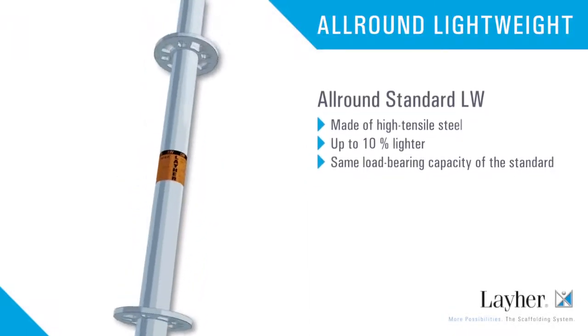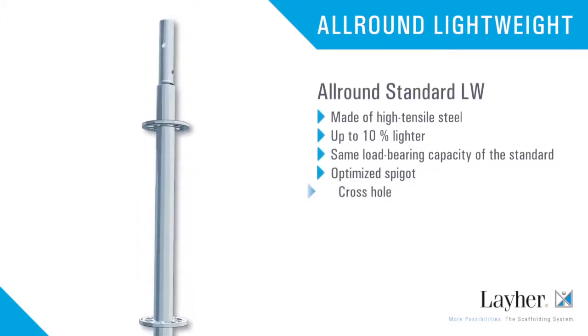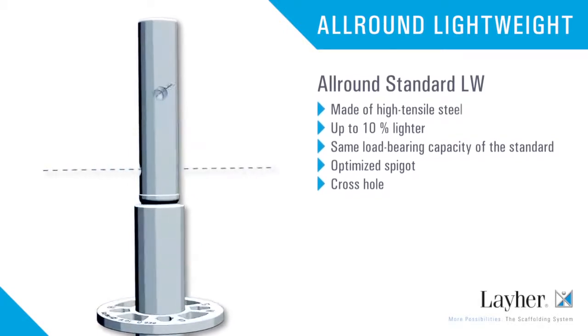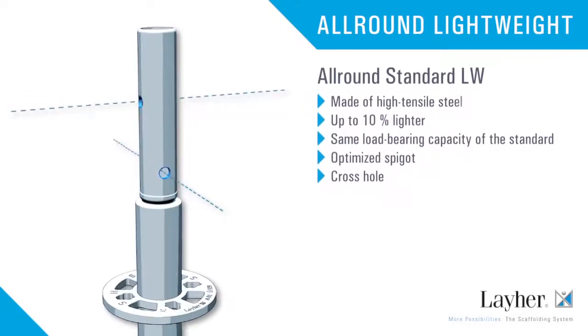The all-round standard LW, made of high-tensile steel, weighs up to ten percent less yet with the same load-bearing capacity. The spigot ensures optimum transmission of forces at the standard joint. Thanks to the cross hole, suspended scaffolding structures are also possible.